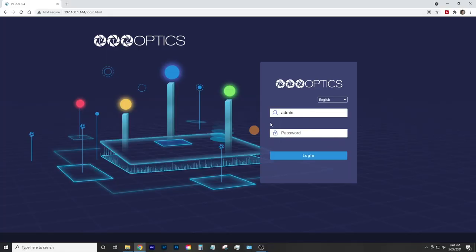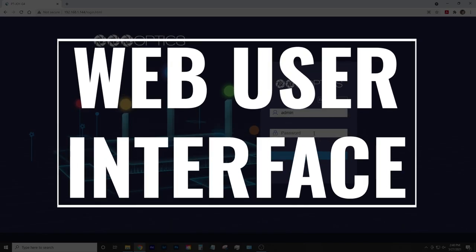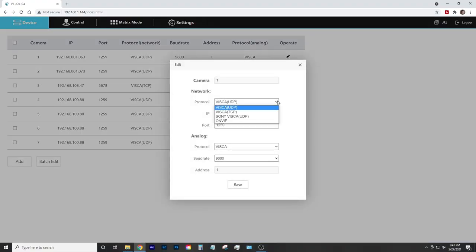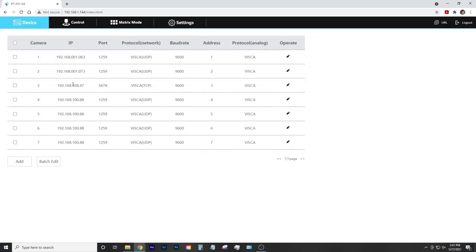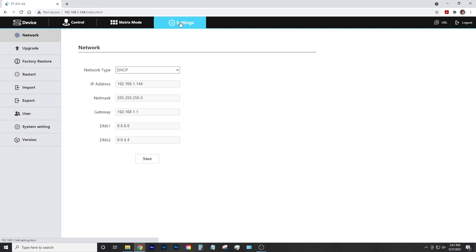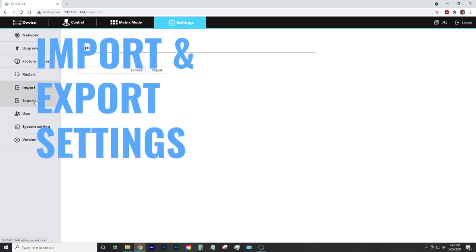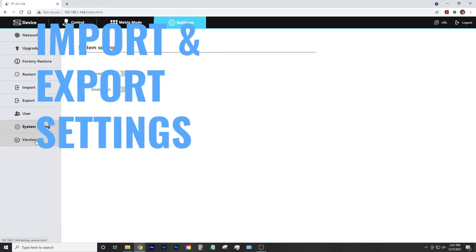The newest feature that makes us most excited is the web user interface. We know your time is valuable, so we've added a web UI to make getting started a breeze. Set up multiple cameras in just minutes. If you're using the PTJOY for different productions or sets, we've got you covered — you can now import and export settings for specific use cases and production environments.